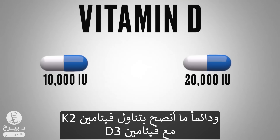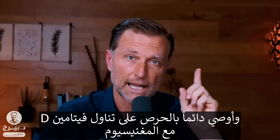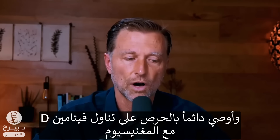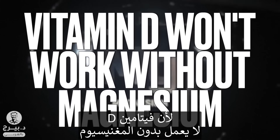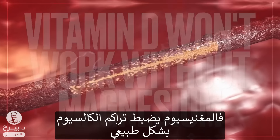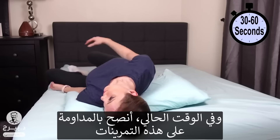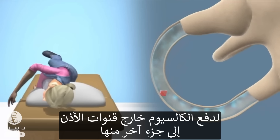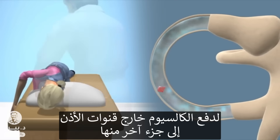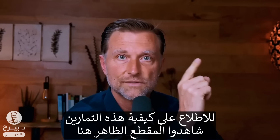I would also recommend always taking vitamin K2 with vitamin D3, and I highly recommend making sure you always take vitamin D with magnesium, because vitamin D won't work without magnesium. Magnesium also naturally counters calcium buildup. In the meantime, you probably need to do these exercises to push the calcium from the canals into another part of the ear to prevent your vertigo. For that information, watch this video right here.